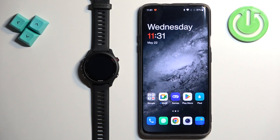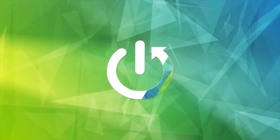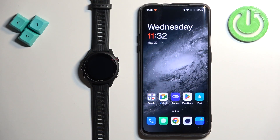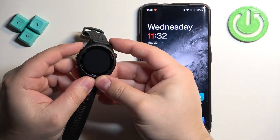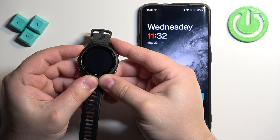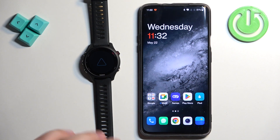In front of me I have the Garmin Forerunner 255S and I'm going to show you how to pair this watch with an Android phone. First thing we need to do is to turn on our watch. To turn it on, press and hold the light button and keep holding it until you see the Garmin logo on the screen. Once you see the logo you can release the button and wait until the watch turns on.